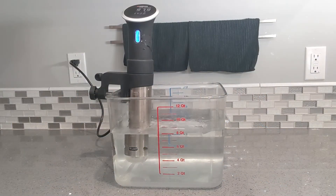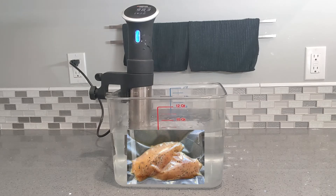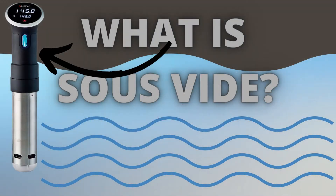Sous vide cooking includes any kind of cooking that occurs in a temperature-controlled water bath. The name itself refers to the vacuum-sealed bags that the food is placed in before being submerged into the water. The most important thing that sous vide cooking does is it cooks things to a specific temperature. This is a sous vide temperature circulator — it will heat up the water to a certain temperature and it will not go any higher than that, which is awesome because you no longer have to worry about over or under cooking your foods.